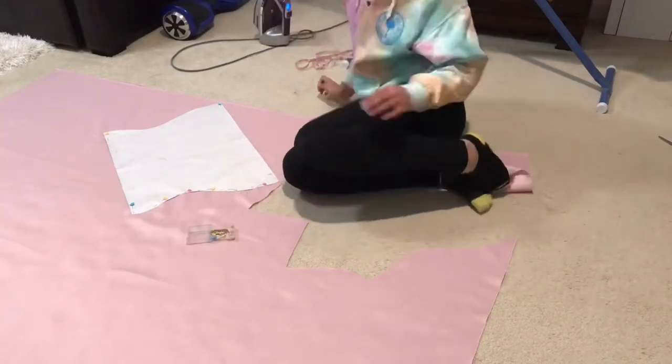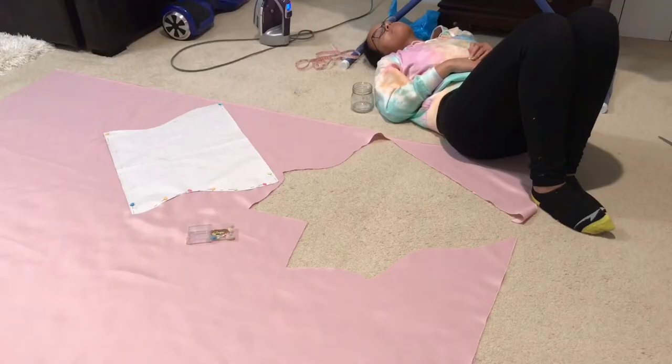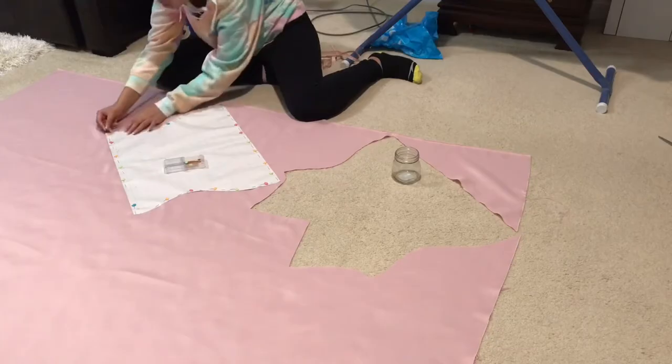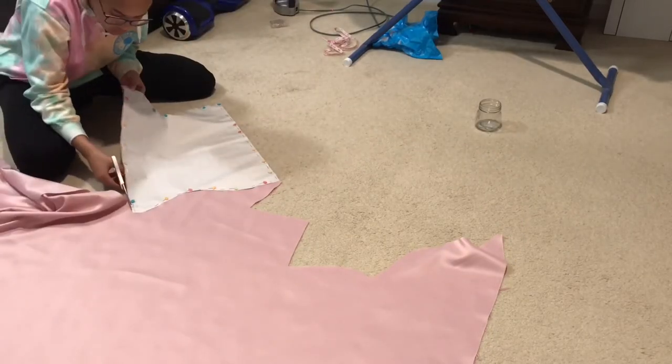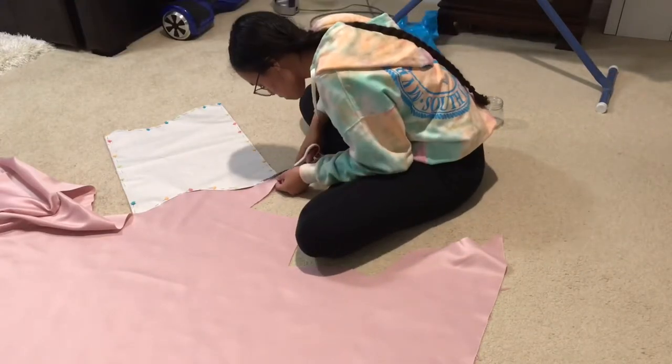While I was doing this, my back was hurting really bad — I'm hunching over the floor, which is not ideal. I definitely don't recommend it, but I got through it. I really want to invest in a sewing table that is wide enough and long enough for fabric so I can cut and pin on that.